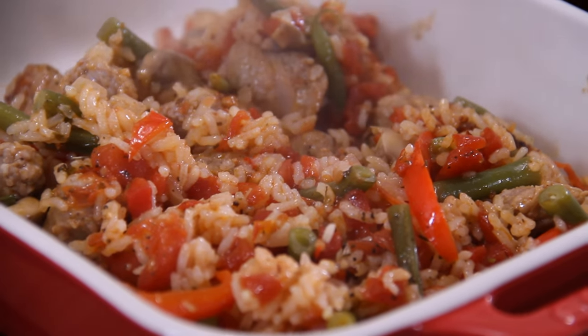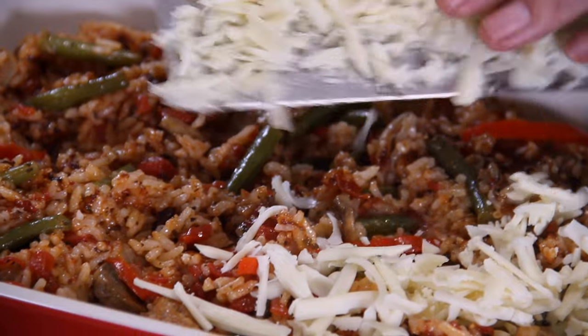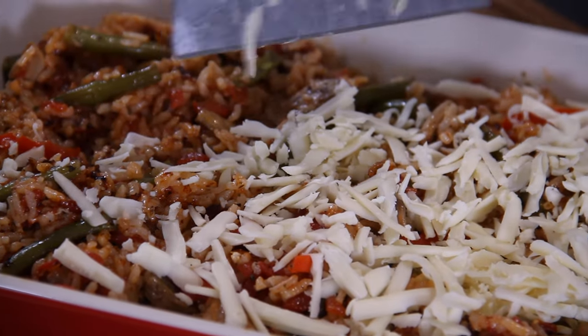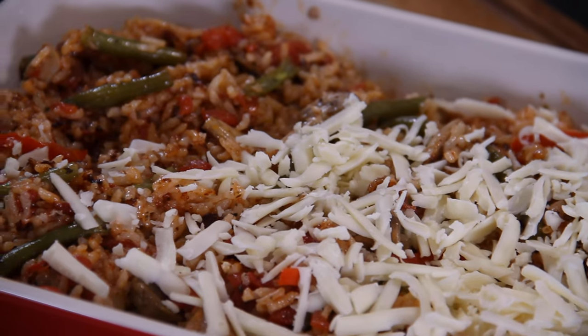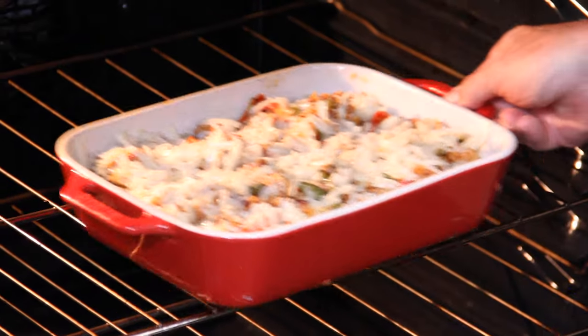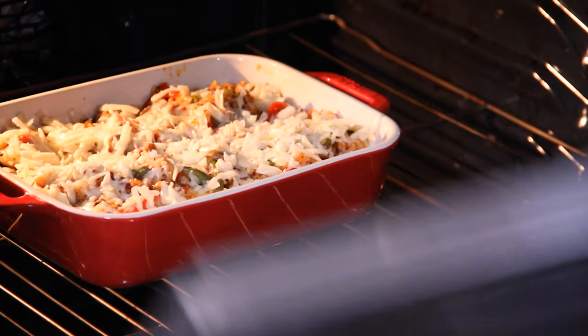On with that mozzarella cheese that we grated up — I'm just going to sprinkle this on. I didn't smooth the mixture out too much because I wanted it kind of rustic when it comes out of the oven. Now into a 375°F oven — that's about 190°C — for about 10 to 15 minutes until that cheese melts beautifully.